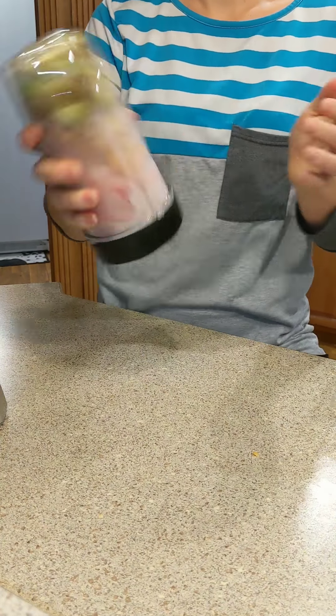I'm kind of a wing-it type person, but to give you an idea, we're going up to the five-cup line with the fruit — that's probably like maybe two cups worth of fruit. Then I would probably put one cup worth of almond milk in it.